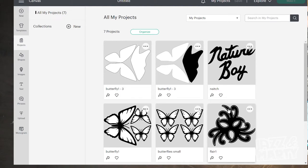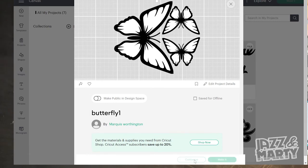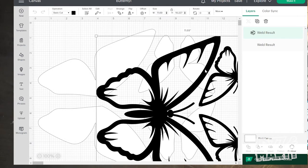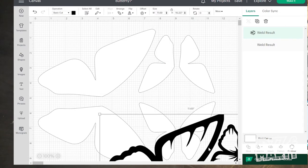We're in Cricut Design Space now. The robe consists of all of these designs you see on the screen. These designs will be in a link down below for you to download. My large butterflies are eight inches from the tip of the wing to the bottom of the wing, and my smaller butterflies are four inches from tip to bottom. This black version of the design goes on the silver glitter HTV, and this white version goes on the white glitter HTV.